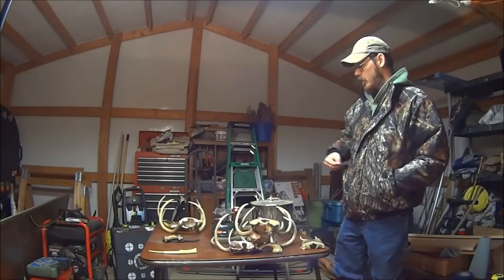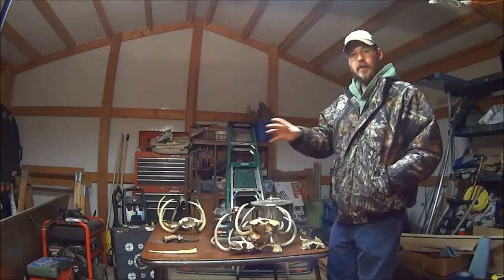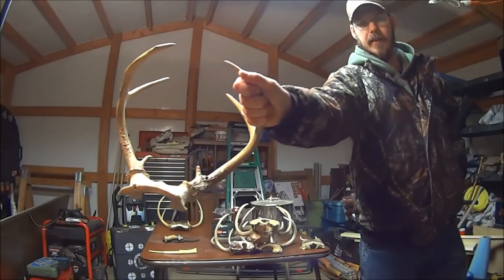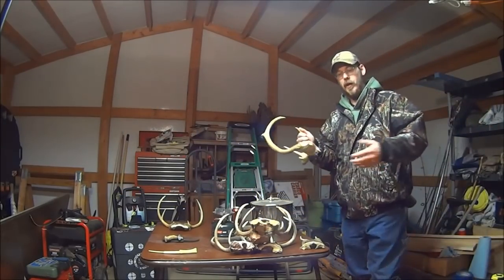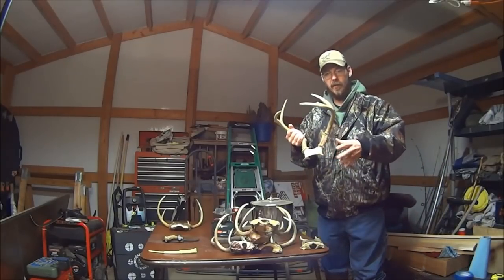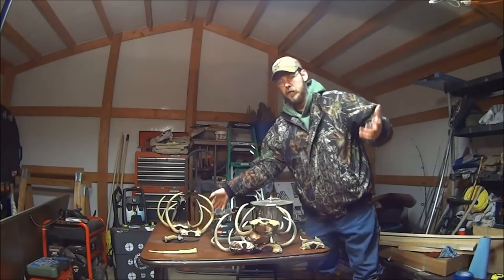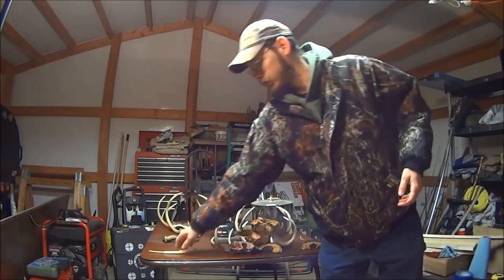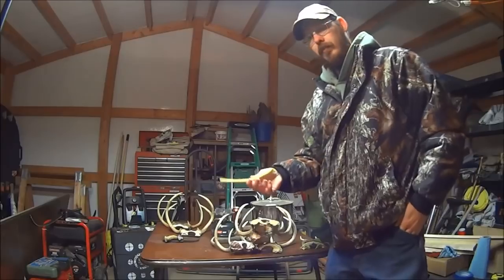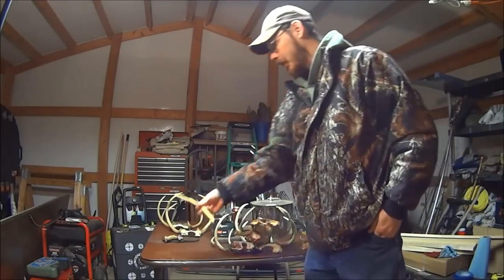Hey guys, welcome back. Today we're going to be talking about cleaning deer antlers. This process is going to be the same to make a preserved deer rack as it is for making a European mount — it's just going to be more labor intensive because you're cleaning an entire skull rather than just a skull plate. It's also the same for cleaning bones, like for making a wing bone turkey call. I've got a couple of turkey wings I'll make calls out of closer to turkey season.